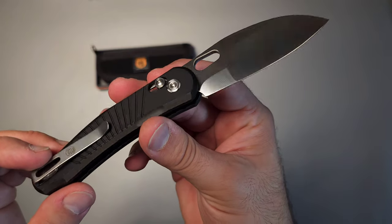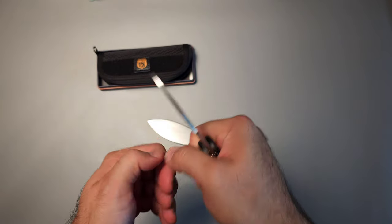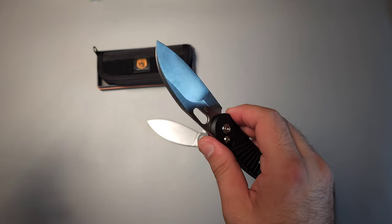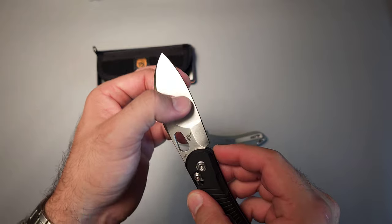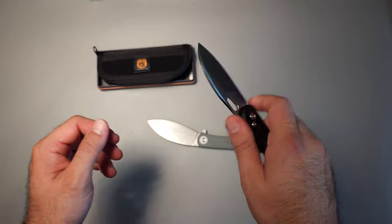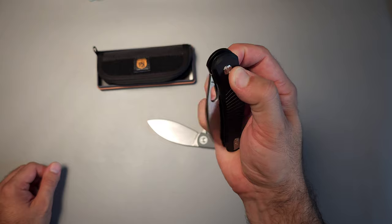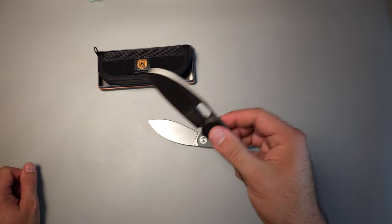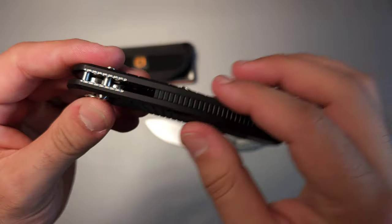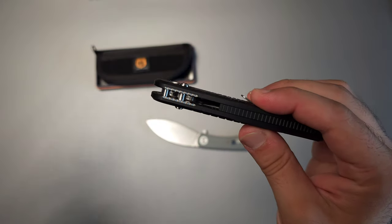I like the grind quite a bit. If you're going to use it for wood carving or anything like that, you have a thicker edge which causes the wood to split off a little easier, closer to what you'd experience with a saber grind. But then you have this large flat grind area for thin cutting tasks, food prep, and that kind of thing. I really like the blade shape. The action on this is actually ridiculous — very, very good.